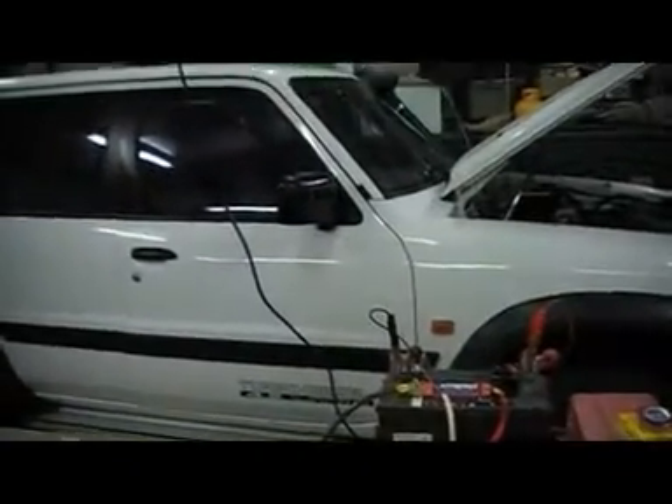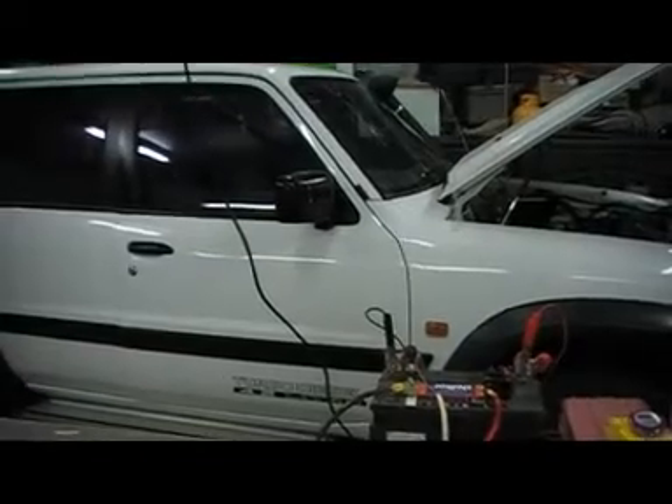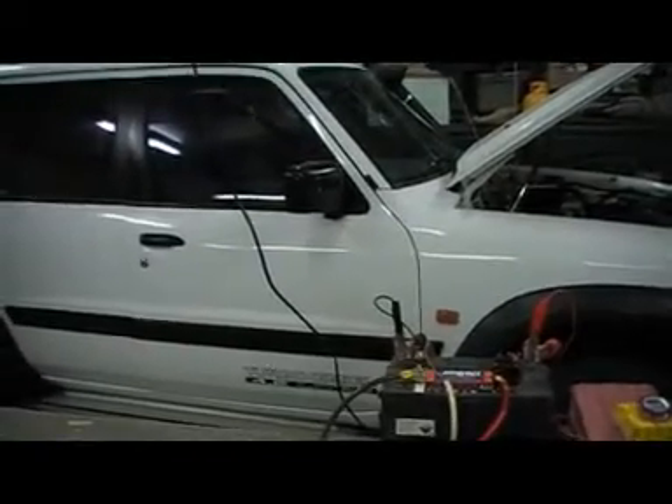This is the car that I'm going to install it to. It's a 4.2 litre Nissan Patrol turbo diesel. This is where the second battery goes usually — a dual battery carrier. They run a 100 amp, 12 volt alternator.